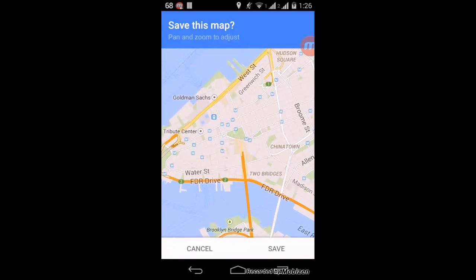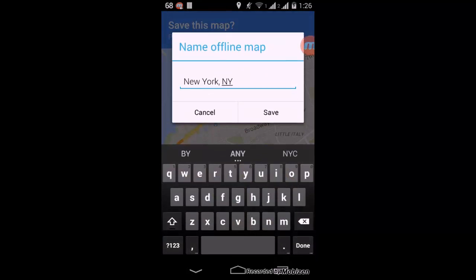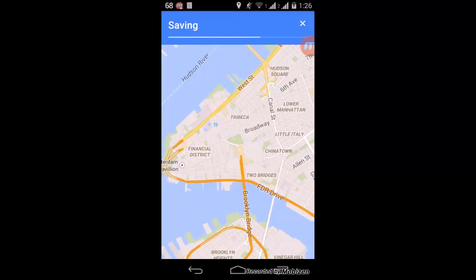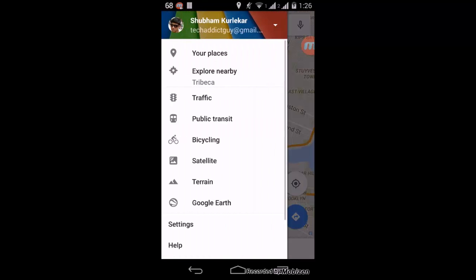Now you'll notice these three dots — that is the options button. You will have a 'Save offline map' option there. Just click on it and it will ask how much area you want to save. Just click Save and it will show that it is saving the map for offline use.